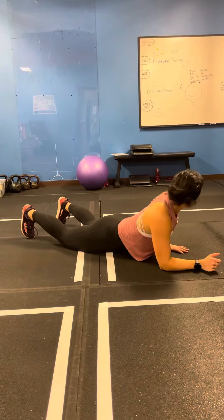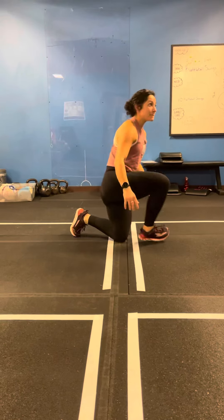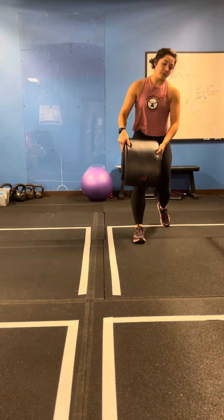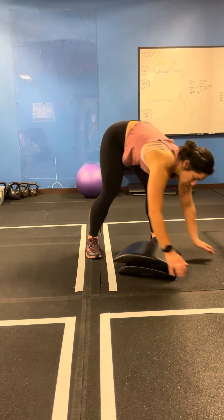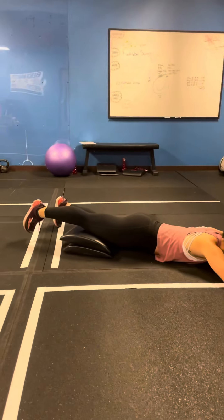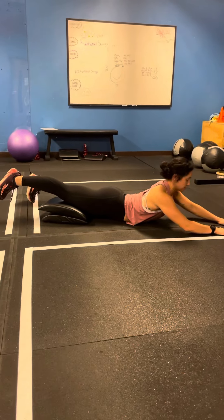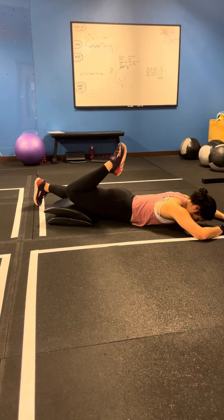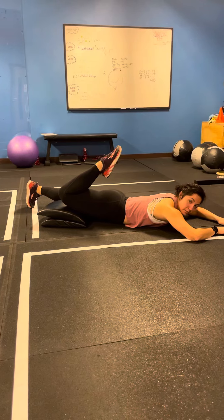Now as this becomes less and less irritable, we're going to use a couple of ab straps, and we're going to put our hip in a little bit more extension. So from here, I'm going to lift up, come back, bend up, and then point my toe.